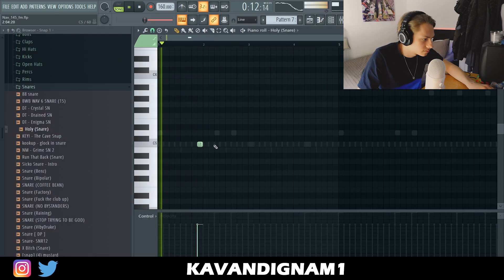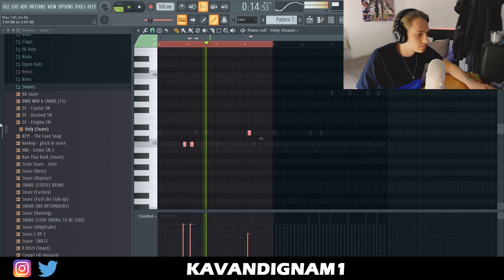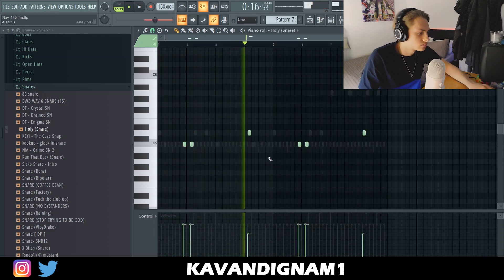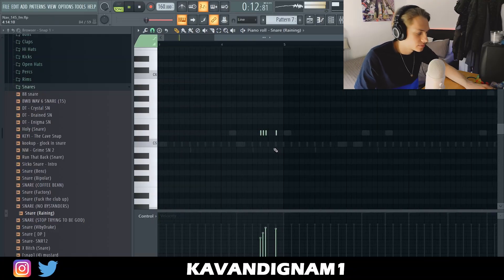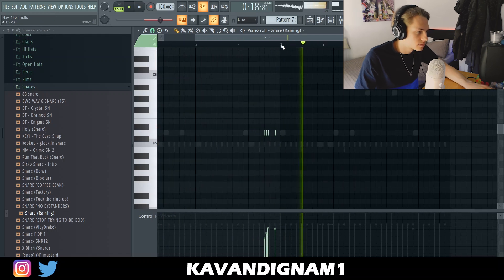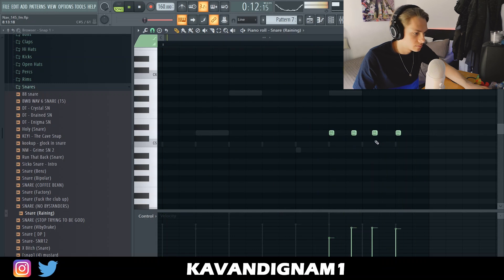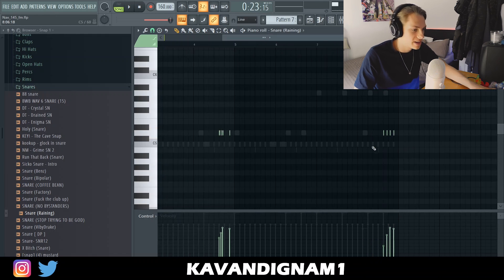Just real simple. Gonna add some snares. Wheezy added these snare rolls in the beat he produced, so I'm gonna try and add something similar. It sounds sort of off-beat but it's kind of catchy though.